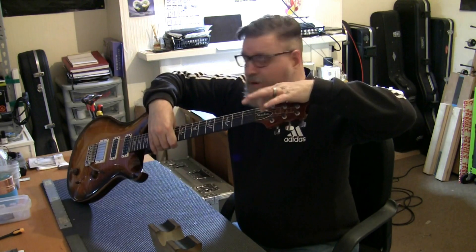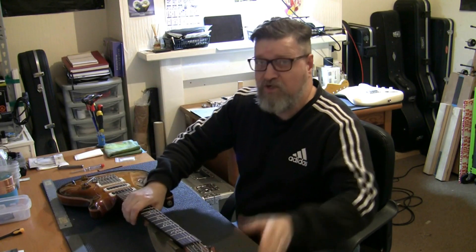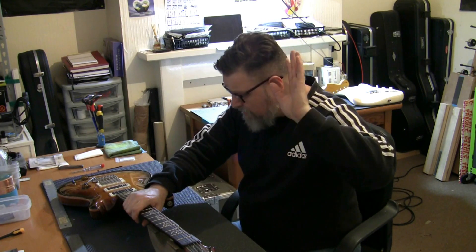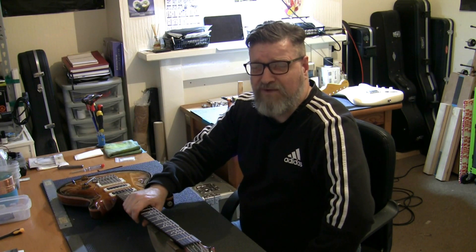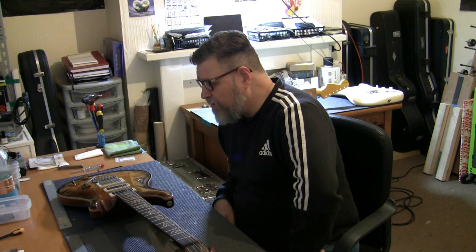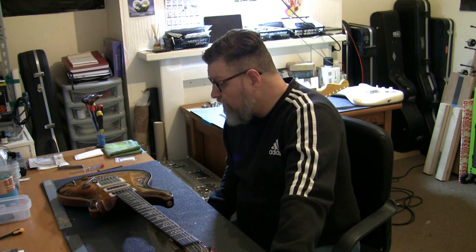The truss rod itself will be a nut-type affair and I already have the tool I need for that. PRS is just quality — brilliant. I'm a big Hamer guitar fan, always have been since the 80s. I think PRS took over where Hamer left off in a way. Hamer didn't really leave off — it was just bad management, no great sponsorship deals. I think Hamer tried to cater for everyone too much and should have stuck to what they were really good at.